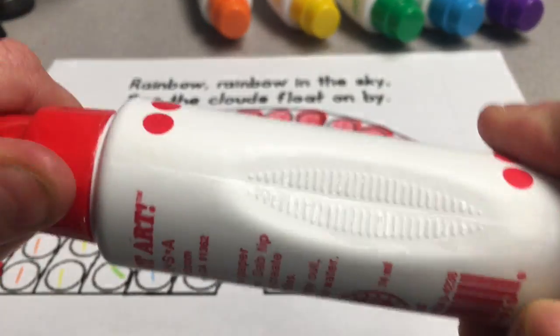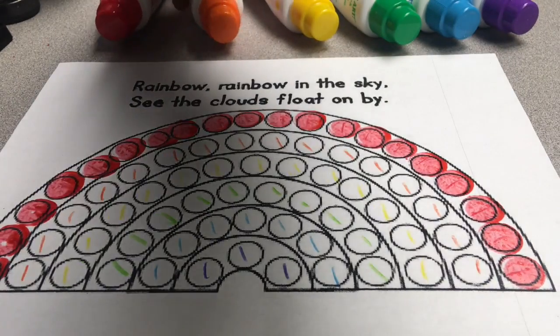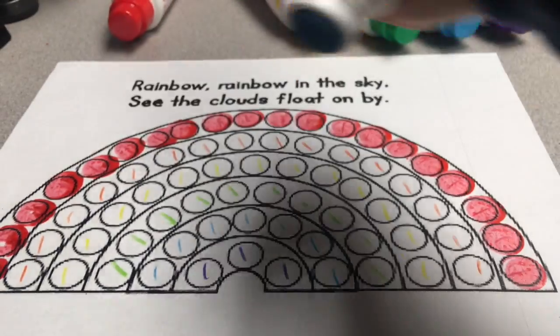So I'm going to take the cap and I'm going to twist, twist, twist on tight. Alright, now it's time for orange. Twist, twist, twist. Take it off.